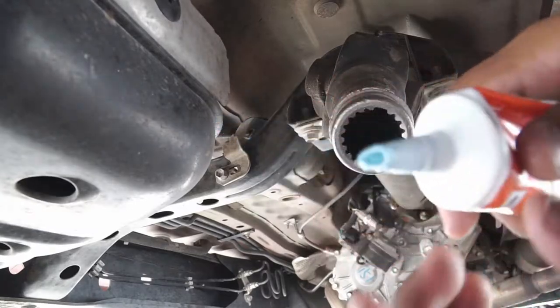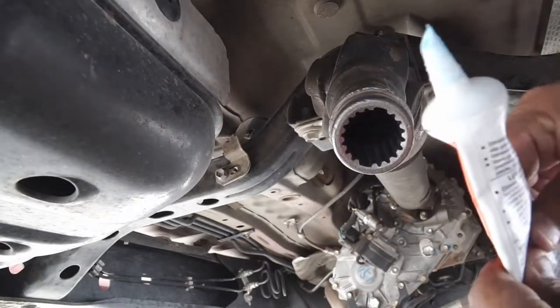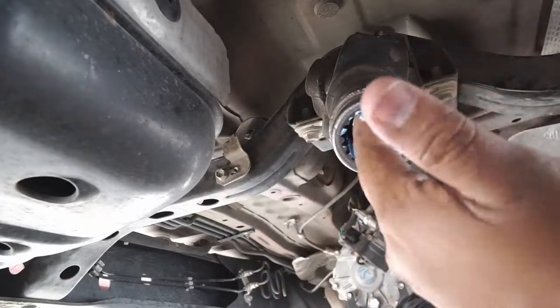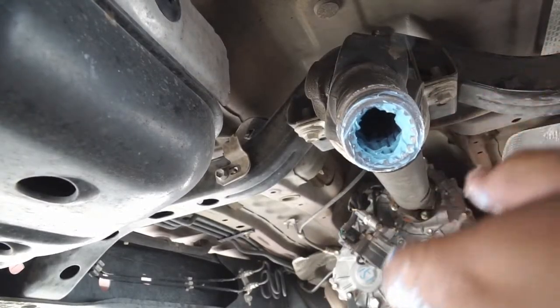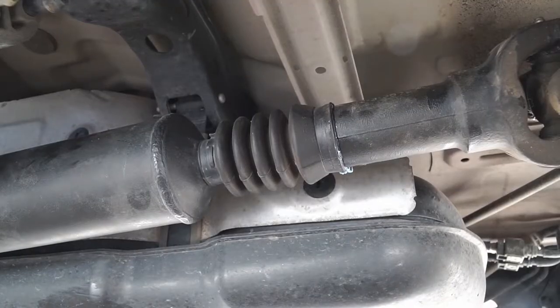This grease is good stuff — it's like toothpaste, just don't eat it. That looks like a lot but it's really not. Go ahead and grease it up, and don't be afraid to get dirty. Now let's go get the drive shaft and proceed with installing it back.